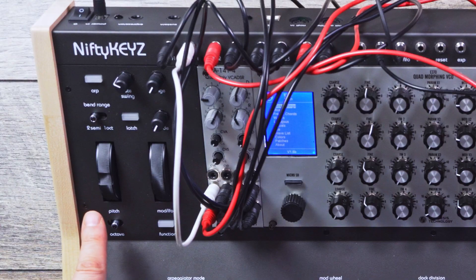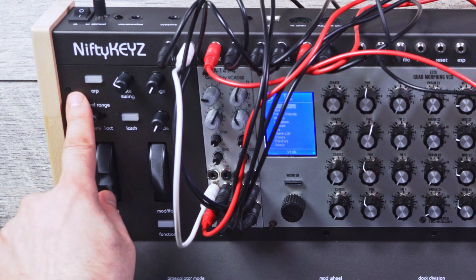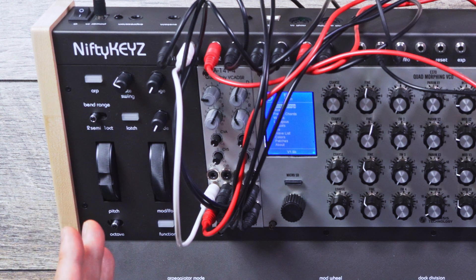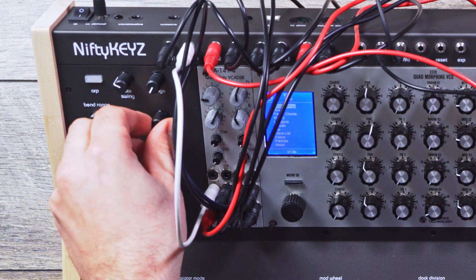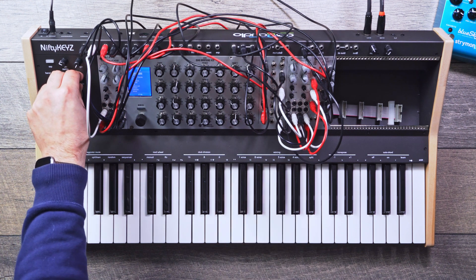We have our pitch wheel and then we have our mod and LFO. There are several different shapes to choose from when it comes to the LFO. Above that we have our bend range. We also have an arpeggiator with an included sequencer, which is pretty fun to use. We have our rate, which adjusts the LFO frequency when you're not in arpeggiator mode. To the right of that we have our range, which determines how many octaves in the arpeggiator. And below that we have our glide, which sounds great and works really well.